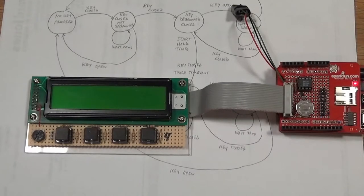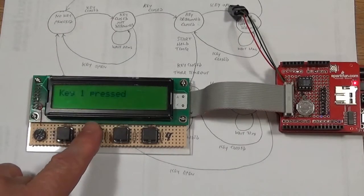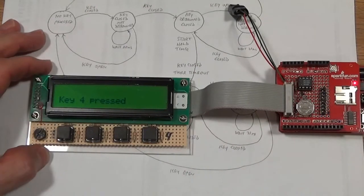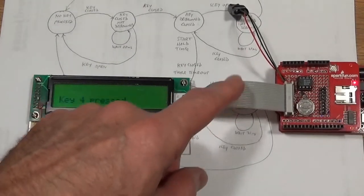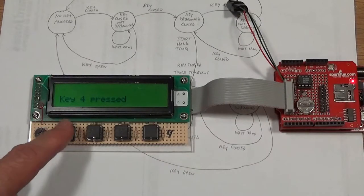In my previous video I left you with a functioning liquid crystal display and showed you how to hook it up to an Arduino and run software to write characters on the screen. Now I'm going to show you how to hook up four push-button switches and use them as a user interface. These four push-buttons actually occupy the same IO pins as the display's data bus, and I'll show you how to multiplex those together.